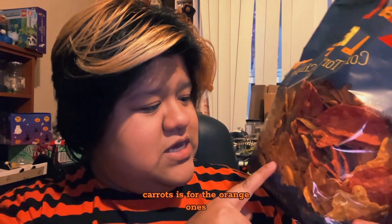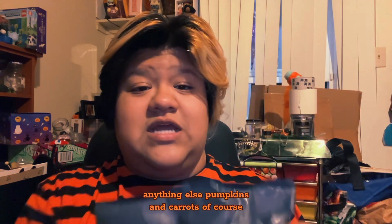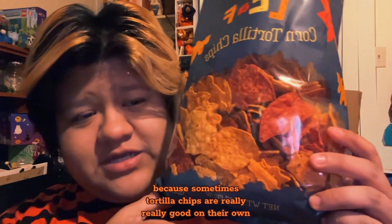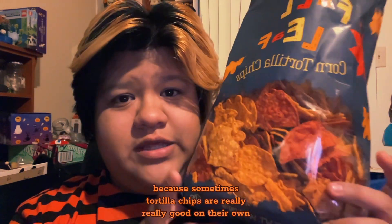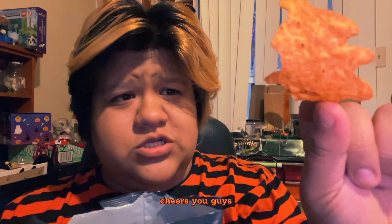I guess beets are for the red ones, carrots for the orange ones, and pumpkins too. I'm definitely going to be eating these with either tuna or some chicken, but I just wanted to try them out on their own first because sometimes tortilla chips are really really good on their own. Okay, we got this one right here — cheers you guys.